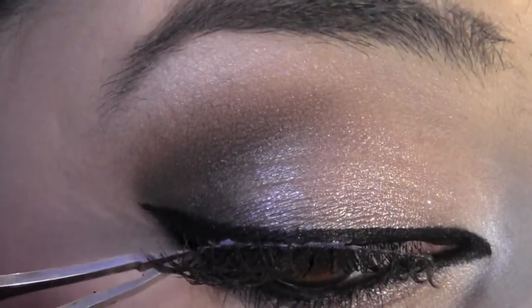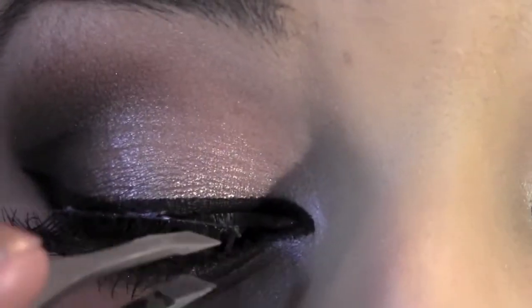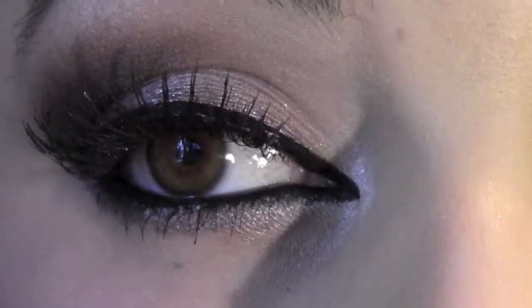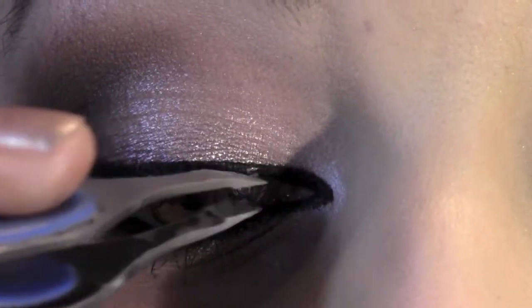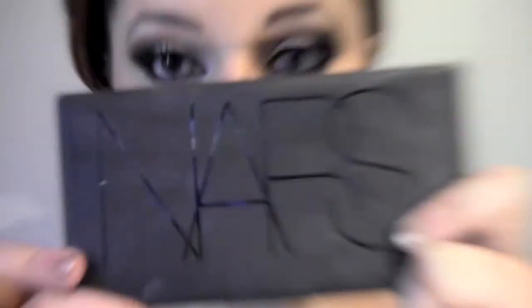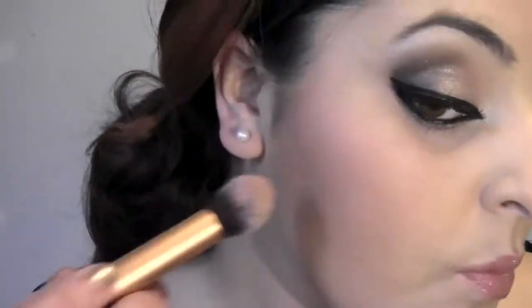Be super careful with it. Once the lashes are on, we're going to wait for that glue to dry before blending the natural lashes with the fake ones. While we're waiting, let's move on to the cheeks — using a contouring brush, I'm going to take the Dan Murray palette in the color Casino and apply it in the hollows of your cheeks.